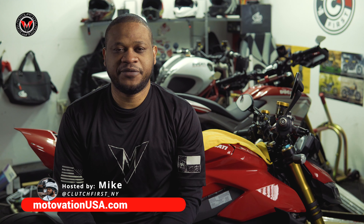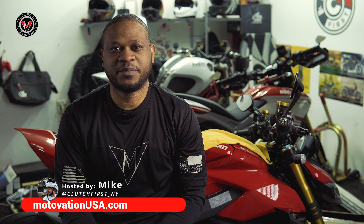Hi, I'm Mike, and welcome to our Motivation USA Brief Unboxing, where you can buy anything, everything premium for your motorcycle.